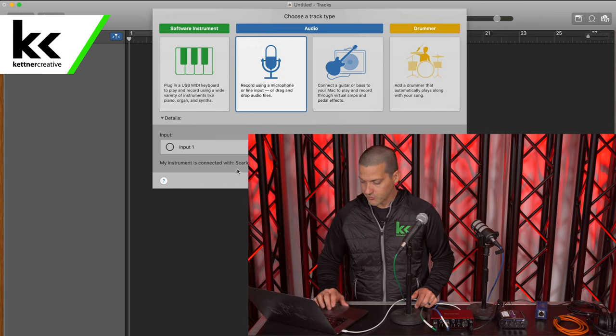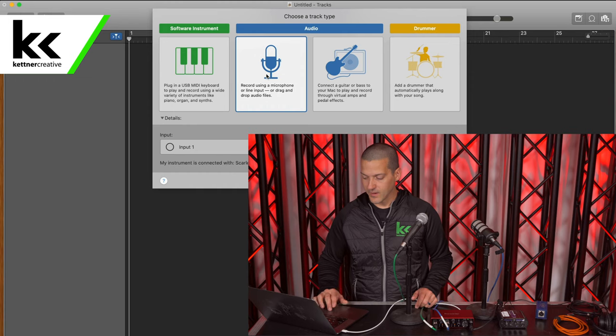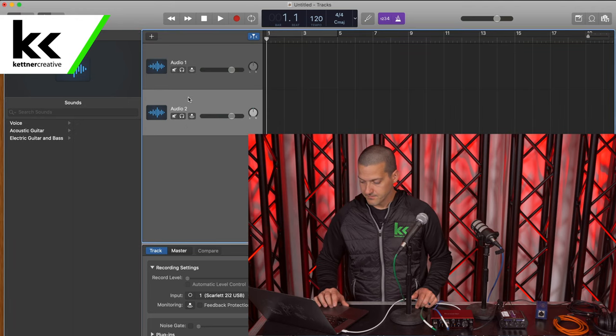Here is a very critical dialog box. You don't want it to be a stereo recording — we want to bring these in separately. So we want a new track that's an audio track. You can see here that it's already detected the Scarlett 2i2 audio interface. Next we're going to need to create a second track, and when we select that track, we want to go down in the options menu and select channel 2.